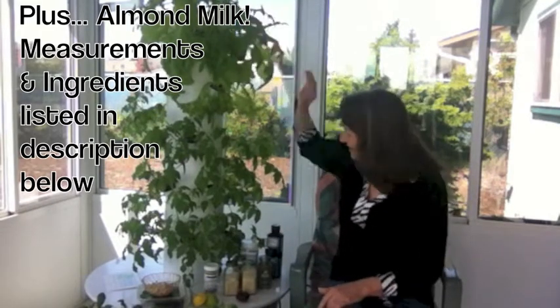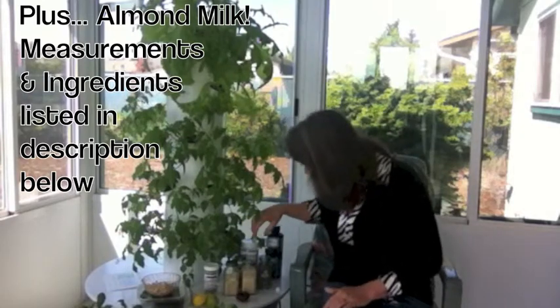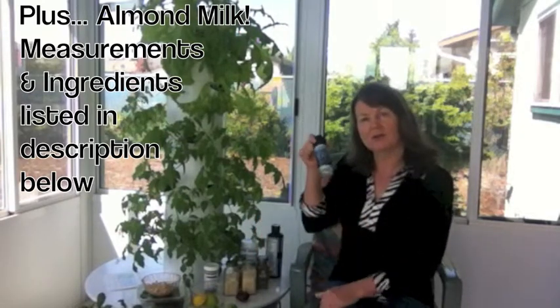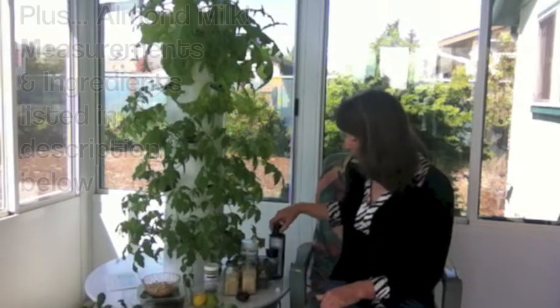Look at all this lettuce — it's amazing, I love my tower garden. Then you have dill weed, Himalayan salt, and Celtic sea salt along with some flax oil, and you're just going to put it all in the blender and you are good to go.